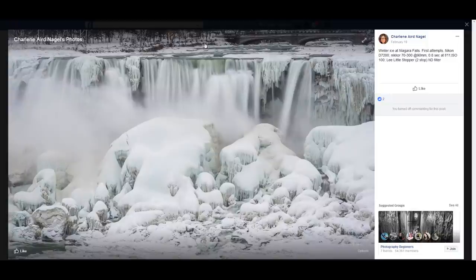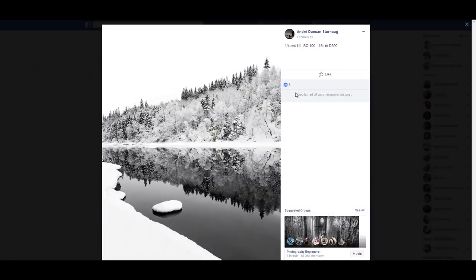Also be very careful not to lose detail — avoid overexposed areas when doing these long exposures.